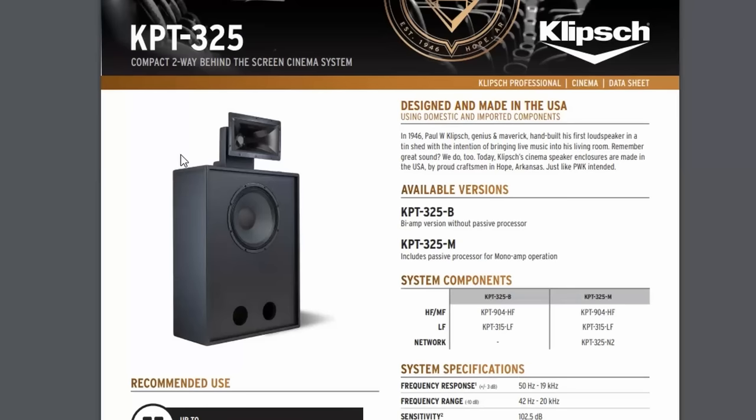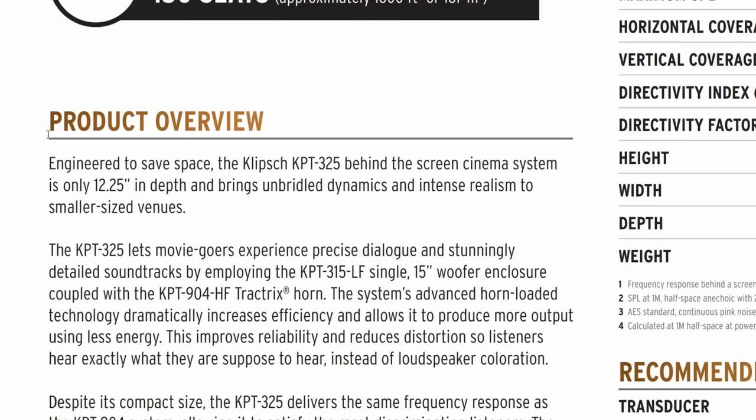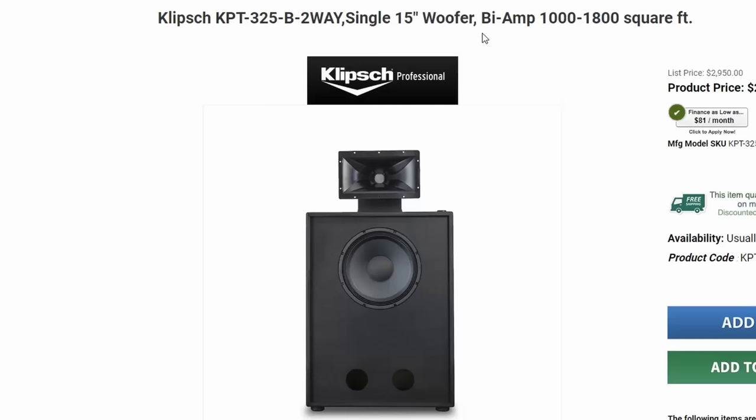I'm always looking for inspiration for new, cool, unique speakers. It was during this time that I came across these Klipsch speakers that are designed for a movie theater. These ones were really intriguing to me because they were designed to be hidden behind a screen, meaning that even though they use a large 15-inch woofer in a two-way design, they're actually designed to be very skinny — only 12 inches deep. There is a problem with them, though: they're about $3,000 each.